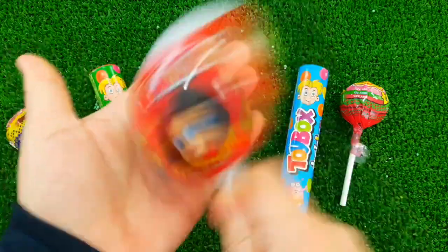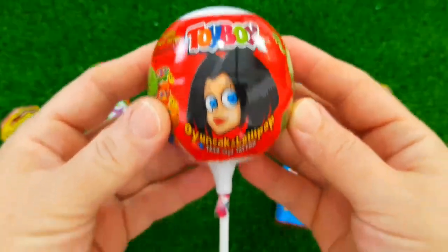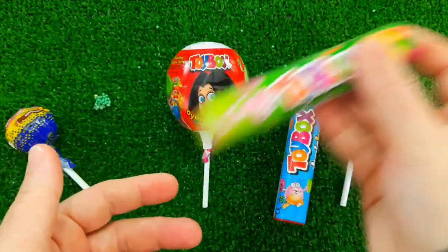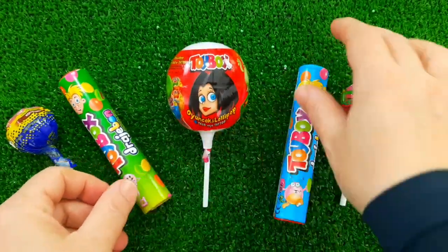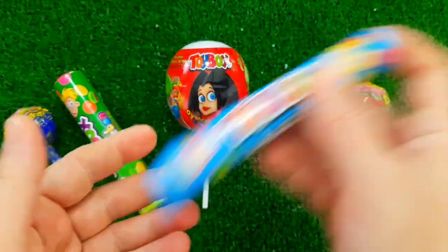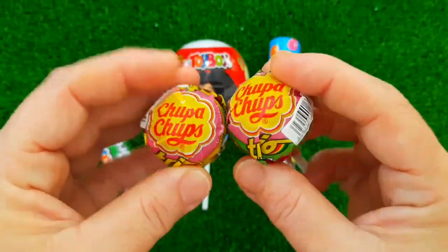Let's get started. I'm going to take a look at the camera. You're going to have to be able to use the camera.